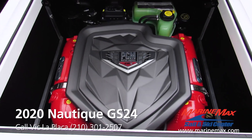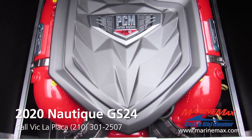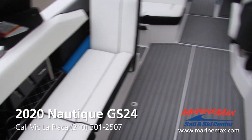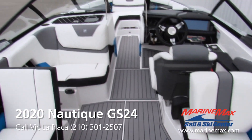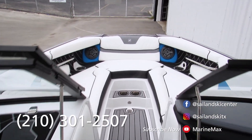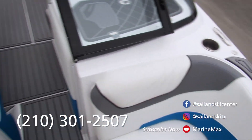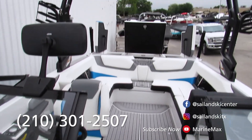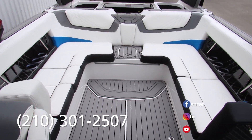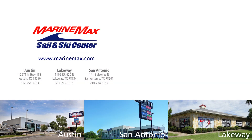The heart of this beast is our PCM Marine Engine ZR4. That'll conclude this walkthrough. If you have any other questions about this Nautique or any other Nautique in our inventory, feel free to give me a call at 210-301-2507, or check out our inventory online at www.marinemax.com, or you can drop by one of our three stores here in San Antonio, Austin, or Lakeway. Thank y'all — we'll see you on the water.